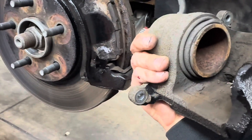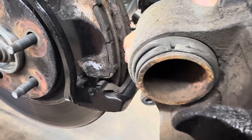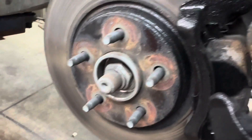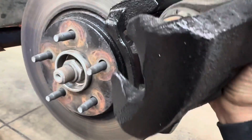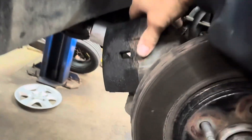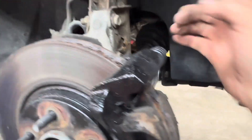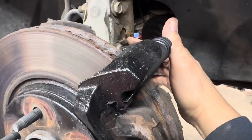Check if the caliper is leaking any fluid or if the boot is torn. If your boot is torn or leaking fluid, you need to replace your caliper. Then swing the caliper over to the other side and let it hang — that's why I took that little bracket off, so I can move the caliper around more freely.